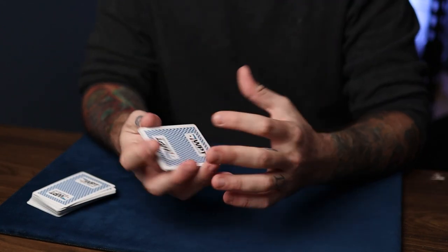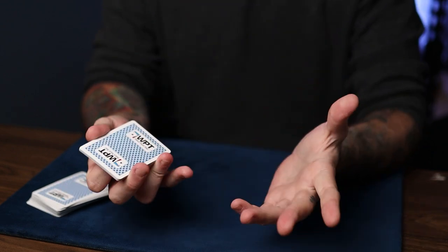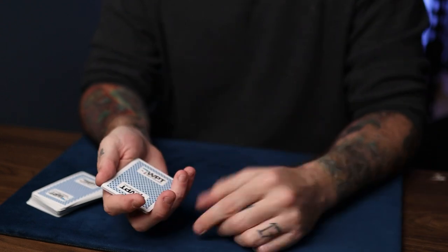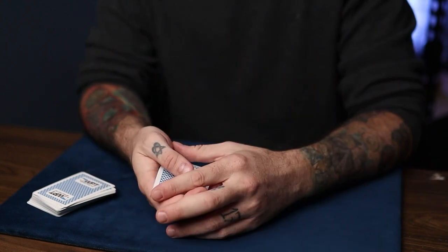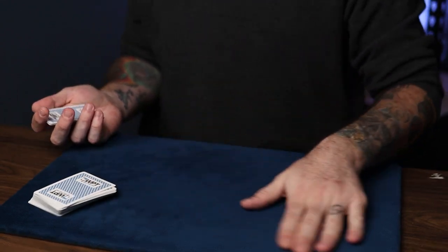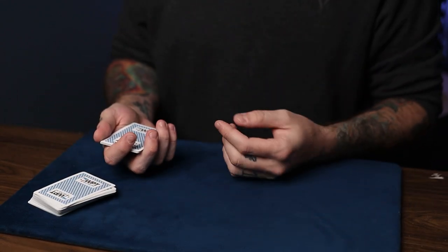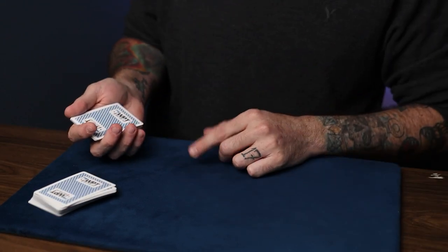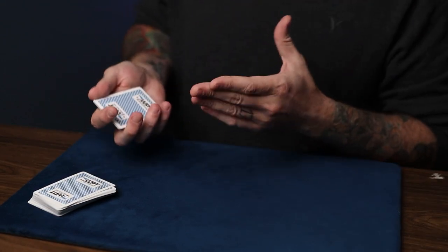All right, so let's break this thing down. Basically, all it is is the Hammond count or the Hammond switch by Brother John Hammond. And depending on the number they give you, you do something a little bit different for an odd and even number. But we'll get to that here in a minute. So I'll break down and demonstrate what the Hammond count actually is.